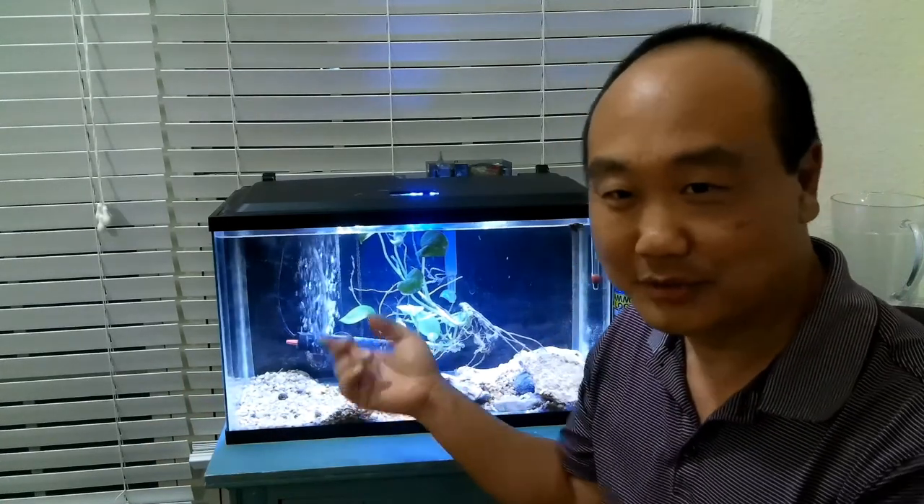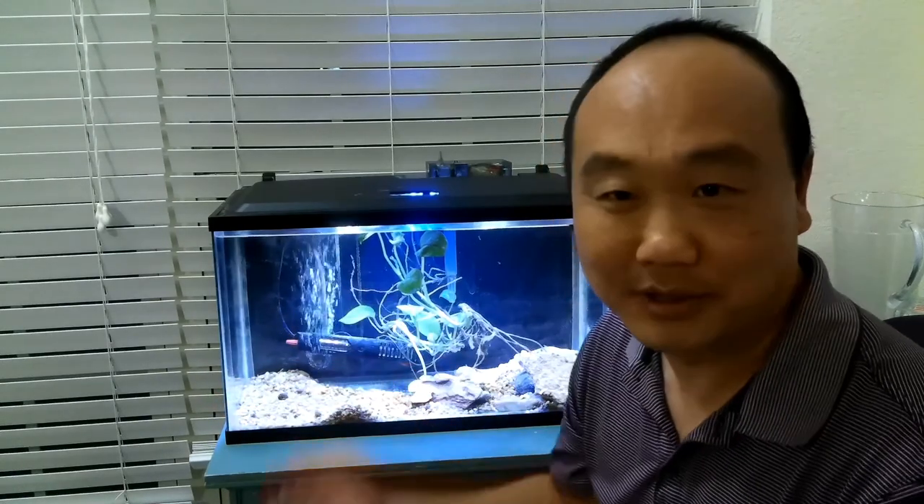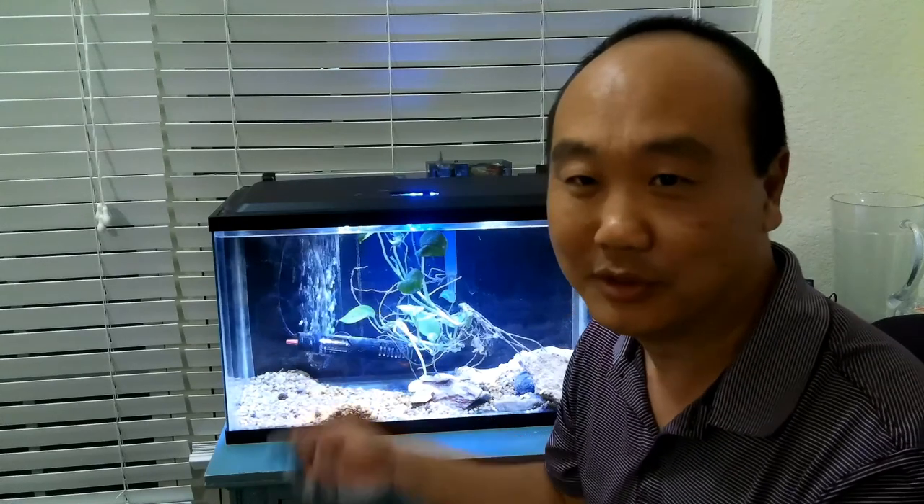What's going on guys, it's John from tropicalfishguy.com. Today we're going to talk about testing your water. There are several reasons why you'd want to test your water. I just did a water change and moved this tank from my daughter's room, and we had some casualties. We need to test the water before introducing new fish. Other scenarios include when your fish act weird or look distressed, or after a water change or treatment.